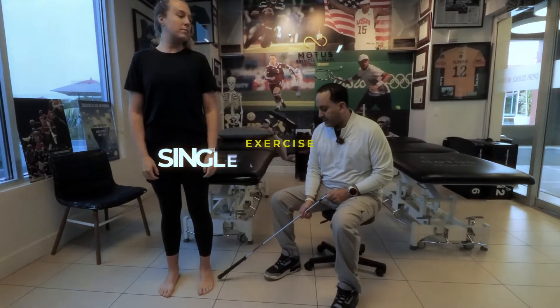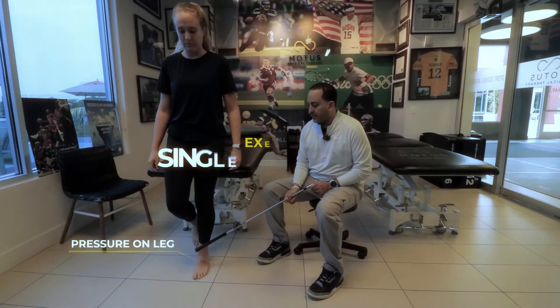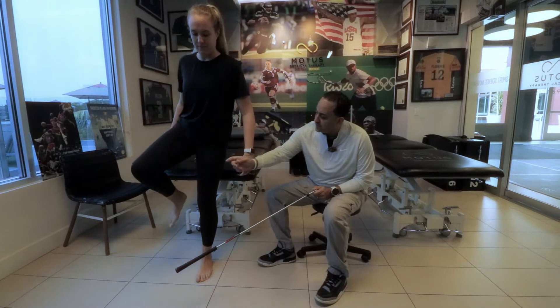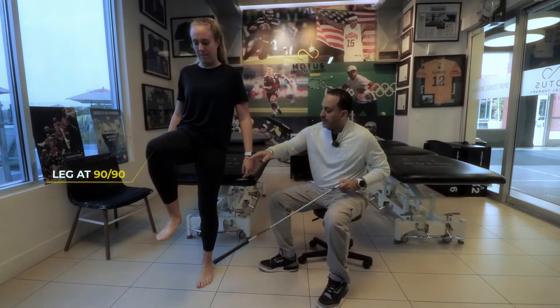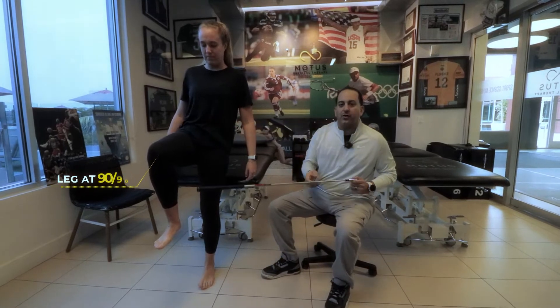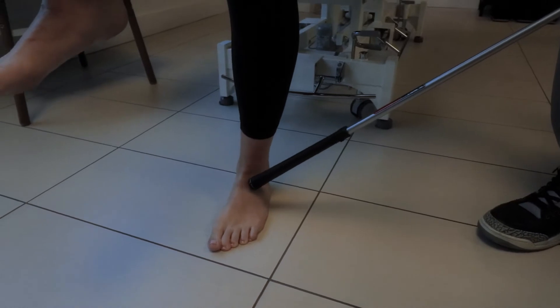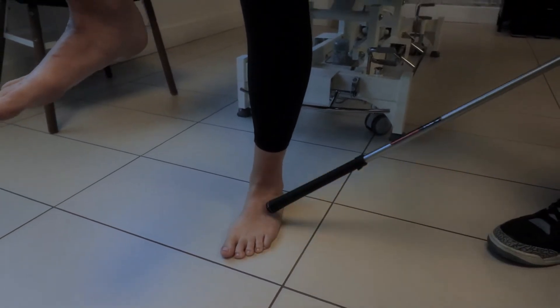The first exercise is single leg balance. You want to put pressure on that leg, get the other leg to go 90-90 up in the air, straight in front. By going 90-90, you automatically turn on your abdominals. You can see all these muscles turning on just from working on single leg balance, which is super important.